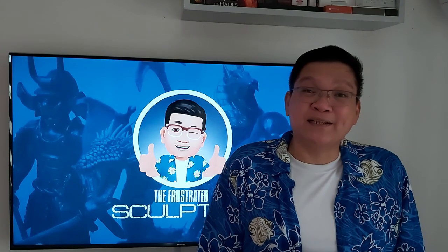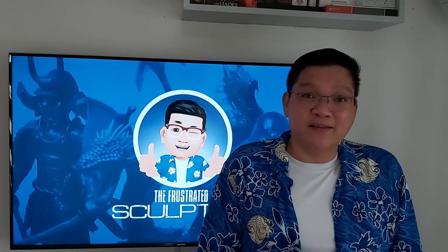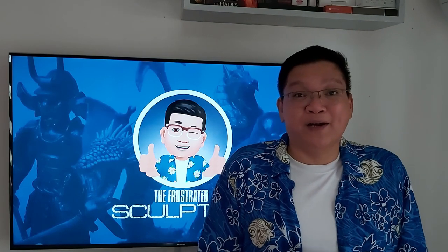For questions, please leave them in the comments and I'll try to answer them. For more content like this, please don't forget to like and subscribe to the channel.